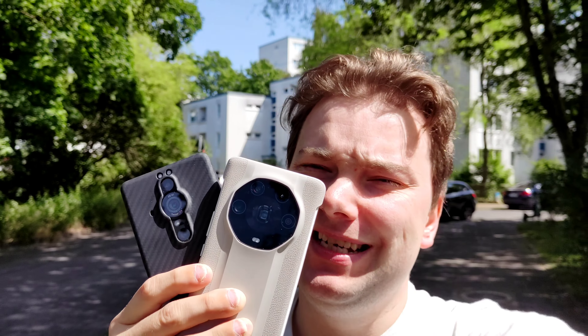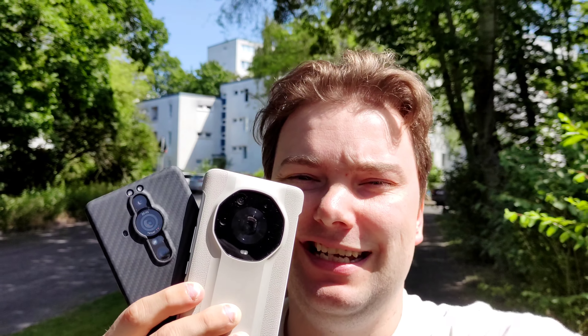Welcome to a new video. It is time for the ultimate camera comparison between the Magic 4 Ultimate against the Sony Xperia Pro-i — almost one inch sized sensor against a one inch sized sensor, even though not the whole sensor is used. Let's get started!